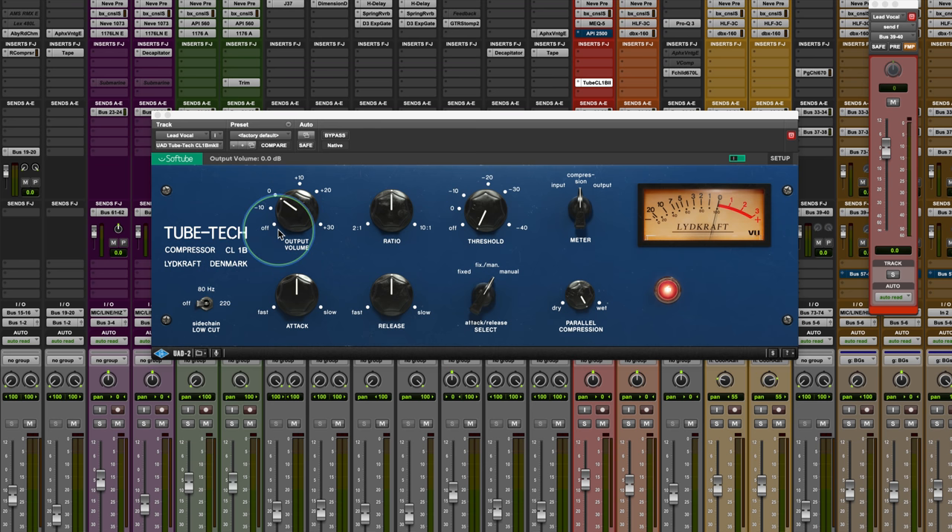So what we have here is an output volume, which is a make-up gain. This make-up gain is only for the compressed signal, so there's a parallel compression path. If you adjust this, it's adjusting the amount of compression independent of the dry signal, so be aware of that.